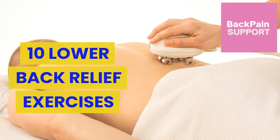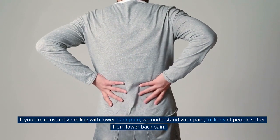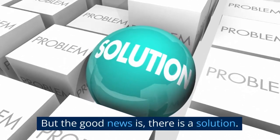10 Lower Back Relief Exercises. If you are constantly dealing with lower back pain, we understand your pain. Millions of people suffer from lower back pain. But the good news is, there is a solution.